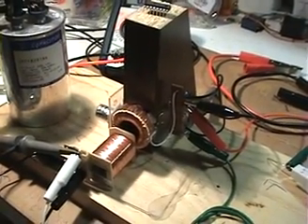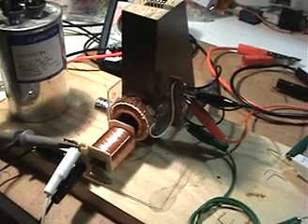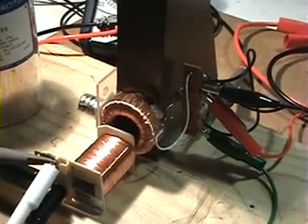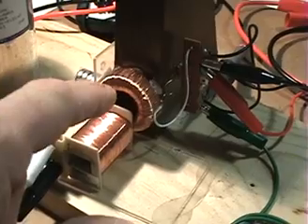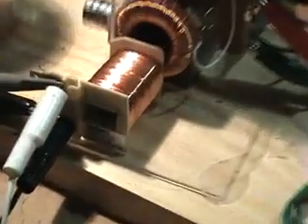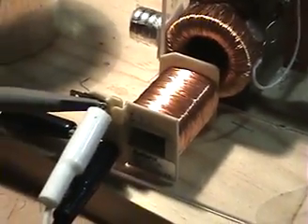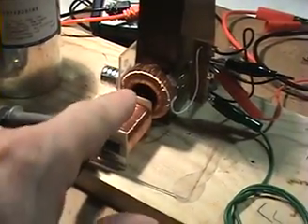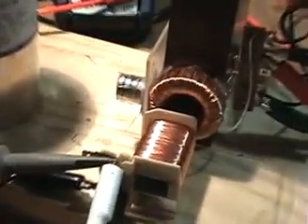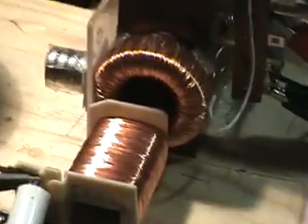Hi everyone. I believe I have some good news — it's the self-running coil and I believe I have it working. For fun, I've added a pickup coil here, which is a coil or inductor from a shaded pole motor I've had for a while. There's a certain position or area where it seems to pick up the field — maybe that's happening between the magnet and the coil and core.